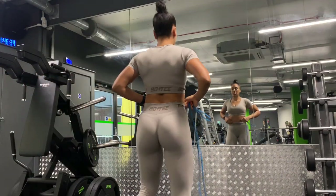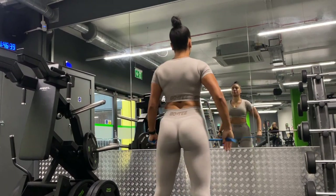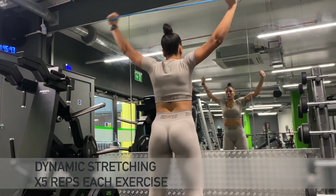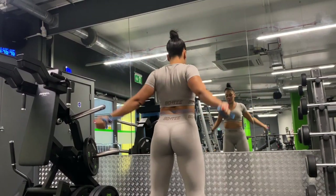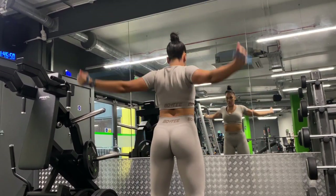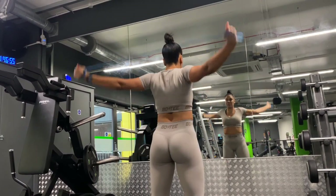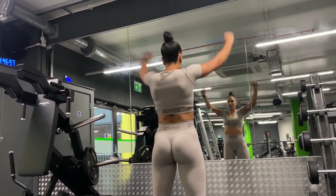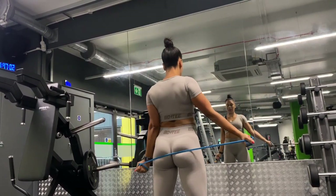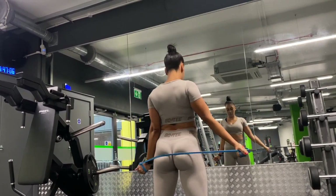All right, guys. So as you know, before we get into any exercise, it is important to prepare our minds and our bodies for the work that we've got coming ahead. So as you can see, I am starting off here with some dynamic stretching. I am doing five reps of each dynamic stretch. By doing these dynamic stretches, it's going to help to prevent the risk of sustaining injuries and it's also going to give you a much better workout.